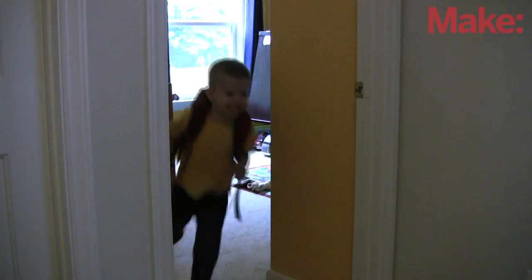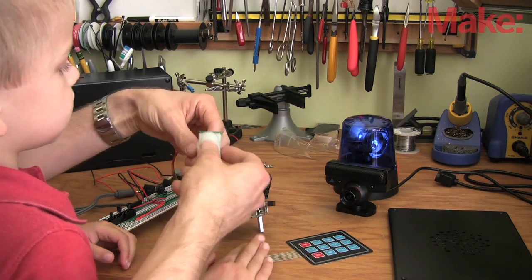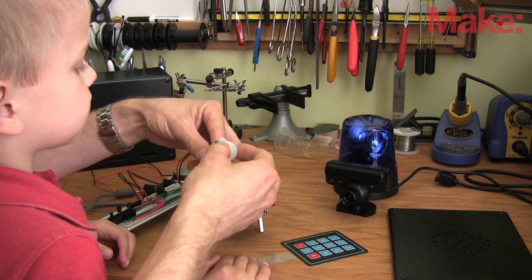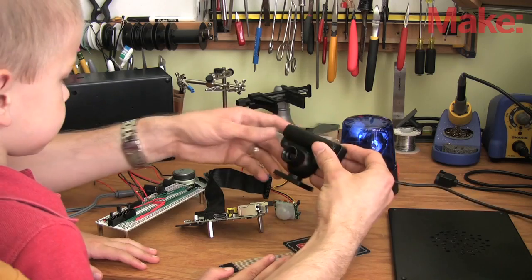My older son gets upset when he comes home from school to discover that his little brother has been playing in his room and making a mess. He asked me to help, so I told him that together we could build an alarm system to deter his brother from sneaking in. My intent with this project is to use a problem relevant to his life to make learning about electronics more fun and more meaningful.